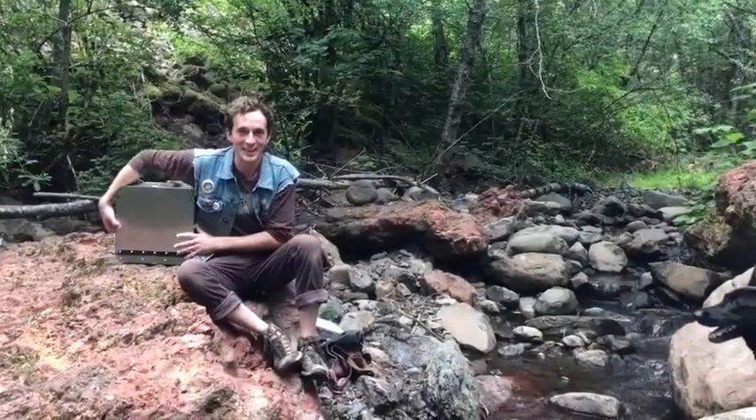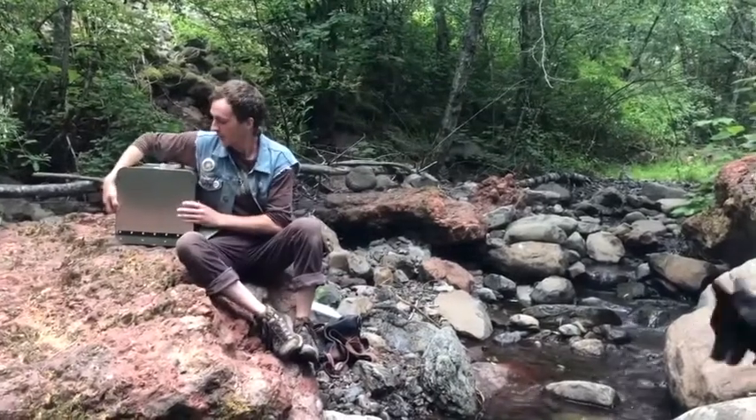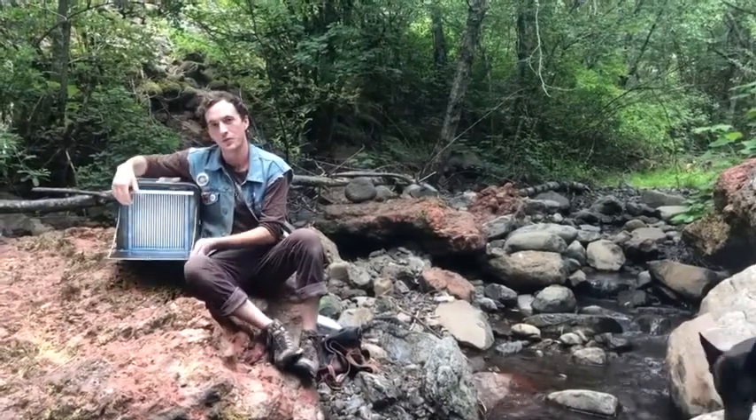Hi folks, thanks for joining me today. I'm really excited to tell you about something I've been working on for the past year or so. This is the first prototype of what I believe to be the world's first portable battery-powered laminar flow hood.